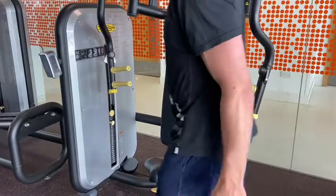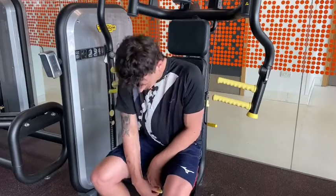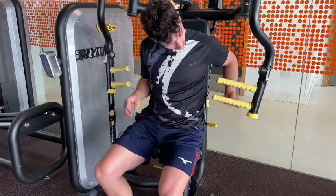So the machine chest press — again, a good push exercise without having to risk danger with spotting. This one, you want to make sure you get the seat height adjusted right. I'll kind of play around here and show you what is right and what is wrong.